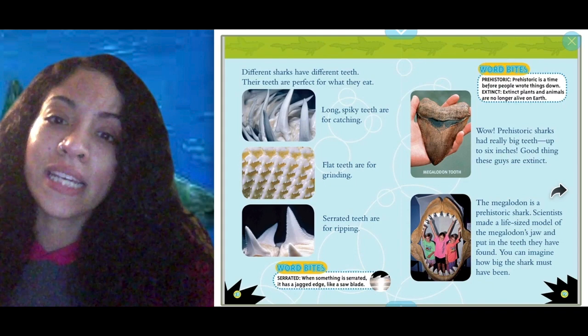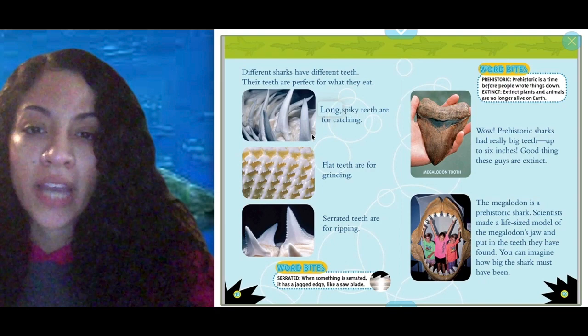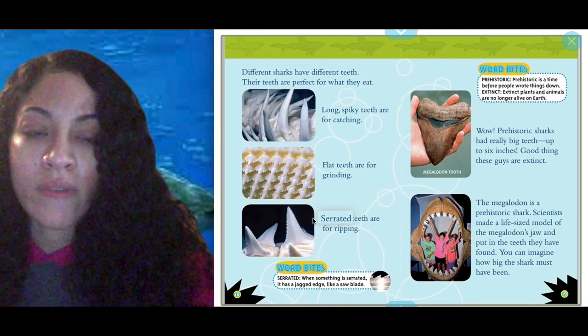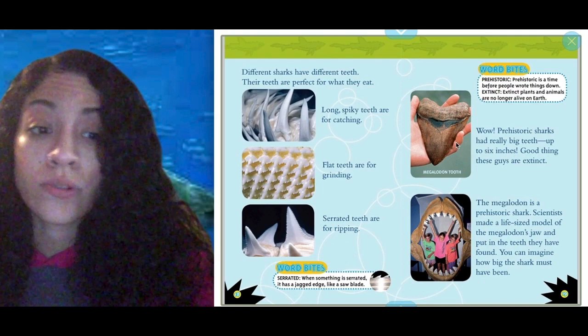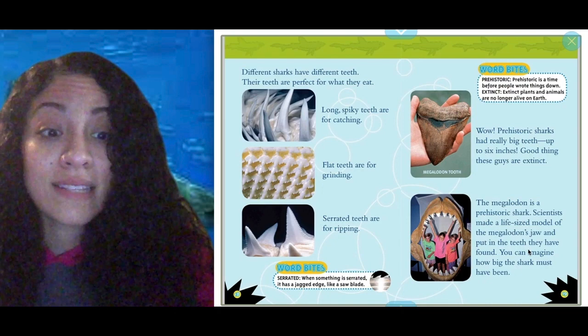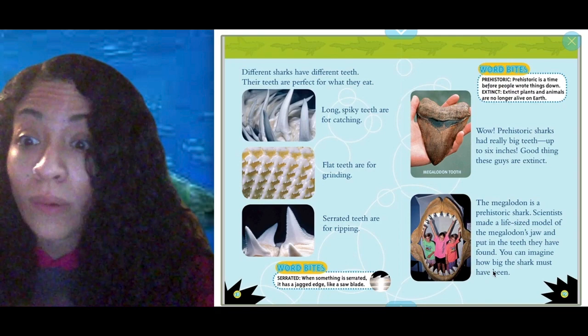Different sharks have different teeth — their teeth are perfect for what they eat. The author has different pictures and words to match: long spiky teeth for catching food, flat teeth for grinding food, separated teeth for ripping food. And this is a prehistoric shark — the megalodon. Scientists made a life-size model of the megalodon's jaw with the teeth they've found. Look at those little kids inside — can you imagine a shark that big?